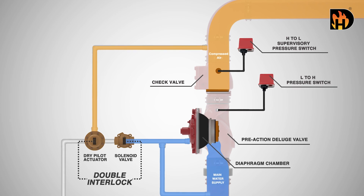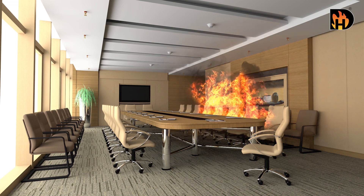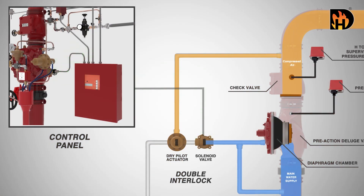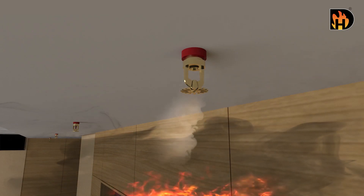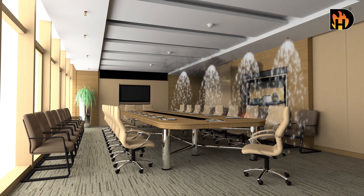The double interlock requires two events to occur for the system to discharge during a fire. First, the electric detection system senses smoke, signaling the solenoid valve to open. Secondly, the automatic sprinkler heads will burst due to heat. The loss in air pressure opens the dry pilot actuator. The higher pressure from the main water supply pushes the diaphragm open, activating the alarm through pressure switch and water motor gong, and allowing the water to flow to the sprinklers.